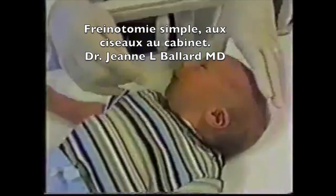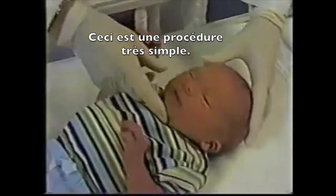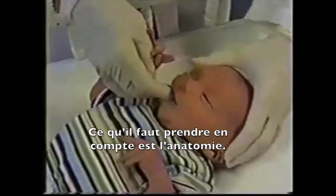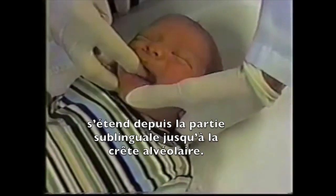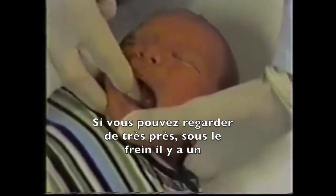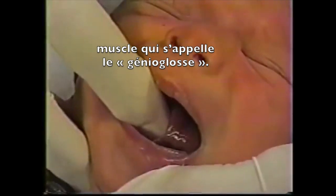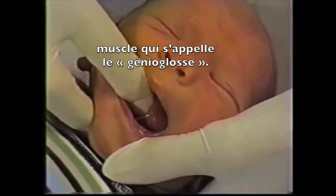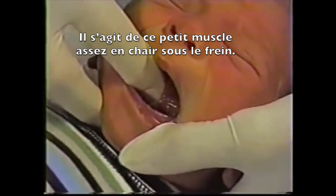The procedure itself is very simple. What we do is pay attention to the anatomy. If you notice, under the tongue, this membrane or frenulum goes from the tongue to the alveolar ridge. If you can look very closely, under the frenulum there's a muscle called the genioglossus muscle — it's that little beefy muscle beneath the frenulum.